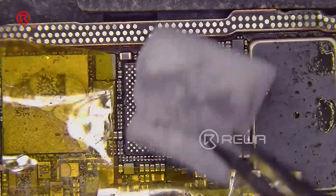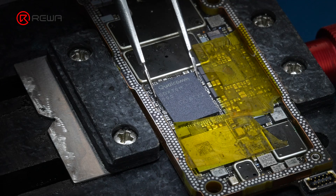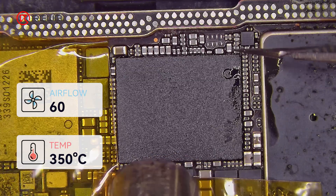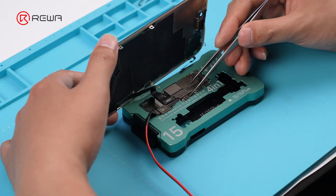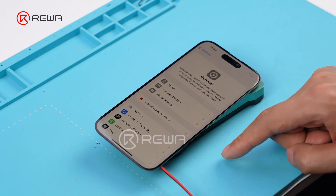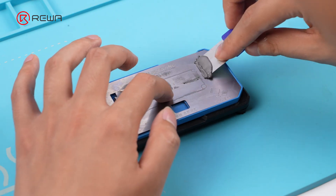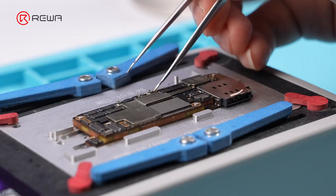Next, prepare for resoldering the baseband CPU. Apply the paste flux and align the baseband CPU. Set the heat gun to 350 degrees Celsius with an airflow of 60 and solder the baseband CPU. After repair, place the motherboard back into the test fixture for verification. Once the solder balls are formed on the signal board, place the logic board, adjust it with tweezers, and complete the recombination.